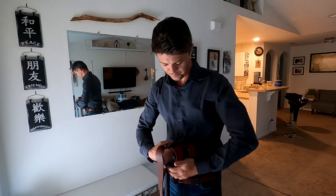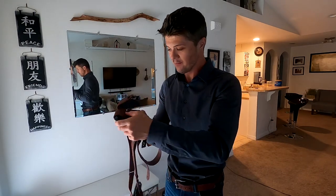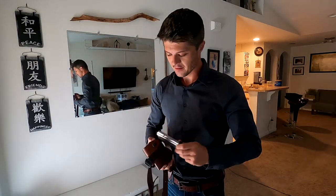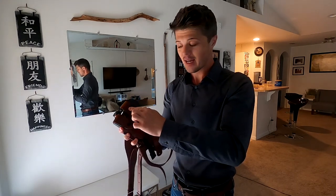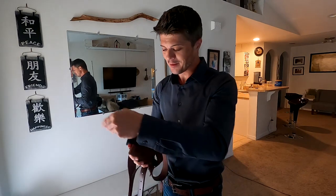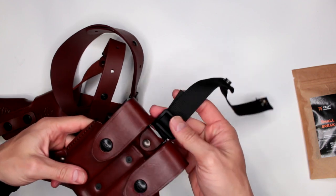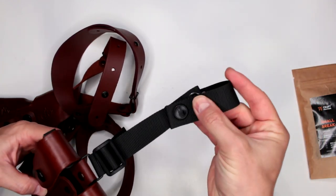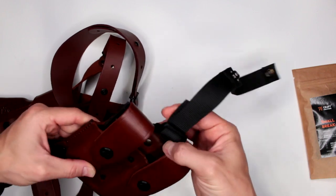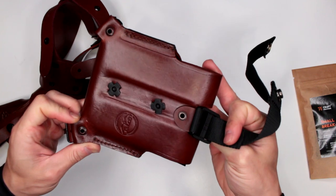Let's talk about the magazine pouch. As you can see, this particular magazine pouch can accommodate a standard 1911 magazine, but not an extended 1911 magazine — so keep that in mind. I really wish they had implemented a pouch that can handle both, because a lot of today's modern 1911 guns come with extended magazines. It's not a huge problem, but something definitely to keep in mind.